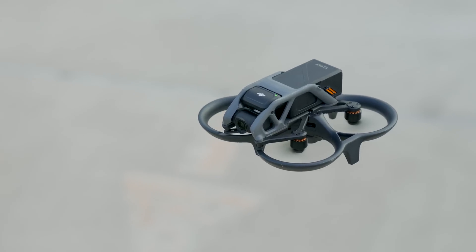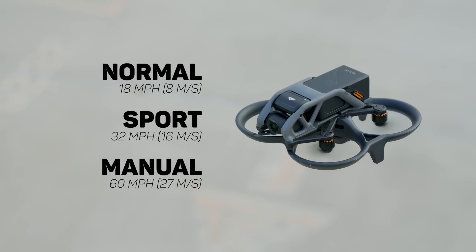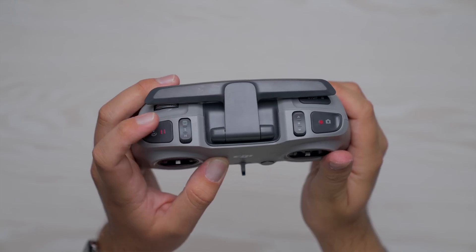Just like with any other drone from DJI, we have different flight modes. In the case of the Avada, there are three: normal, sport, and manual. On the back of the FPV remote too, there's a switch that allows us to cycle through these different modes.